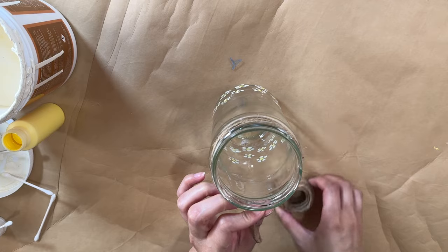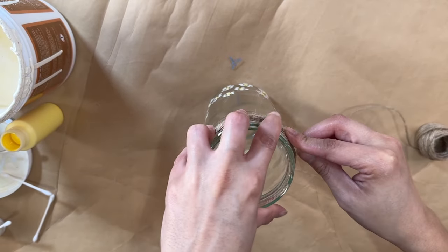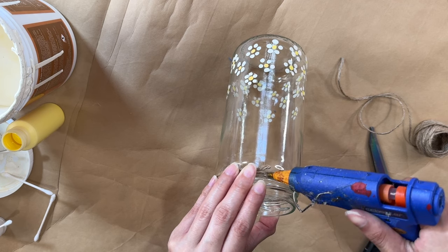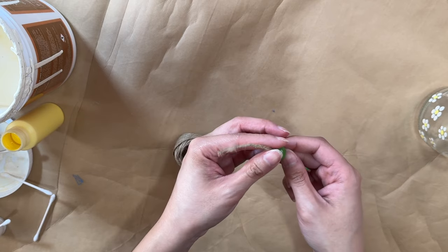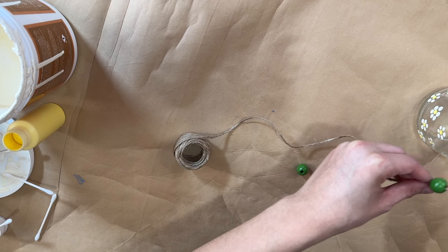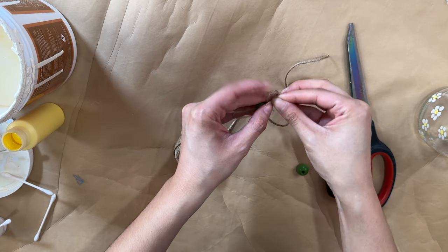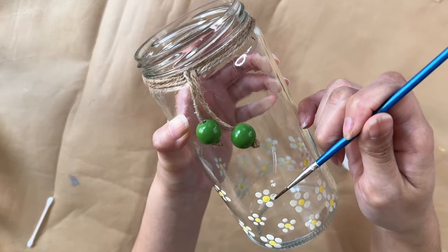Now I'm going in with some jute string to wrap around the top of the jar — I wrapped it around maybe five or six times and finished it off with a little dot of hot glue so it stays put. I decided to add a touch of color by taking these green beads and beading them onto the jute string, then hanging two of them down from the top of the jar for a pop of color and a decorative touch. Since I added those green beads, I decided to also add some green paint leaves.